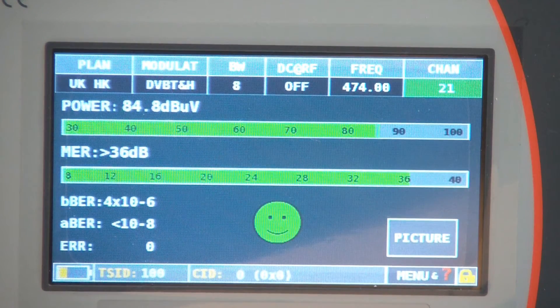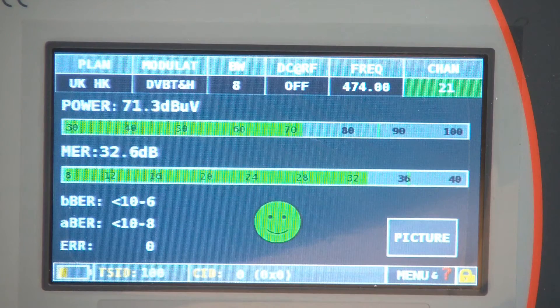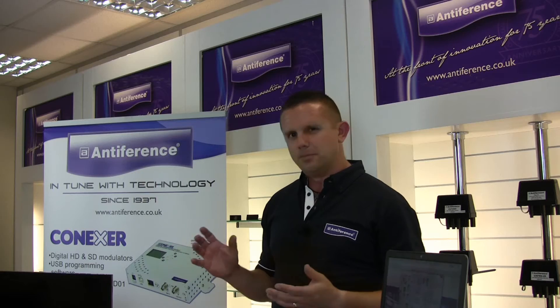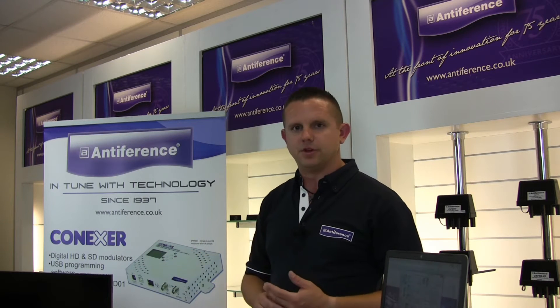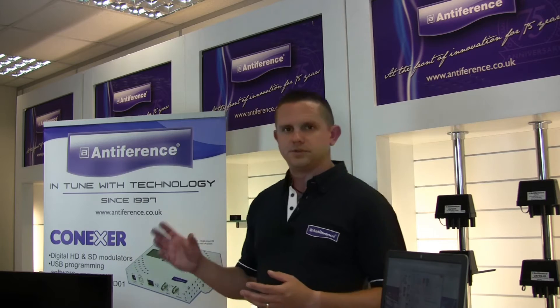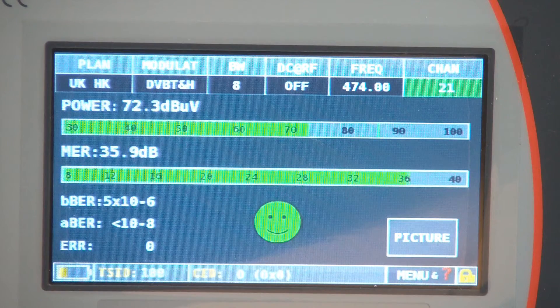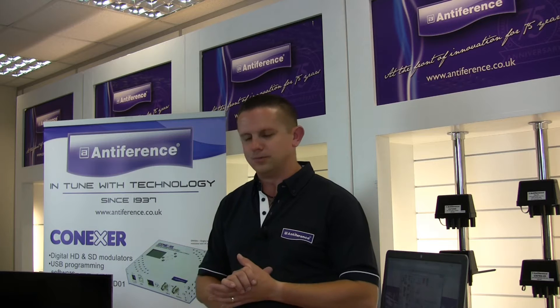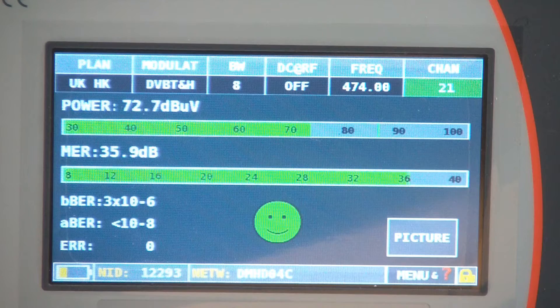We're going to fit the external attenuator as a demonstration so you can see what it does to the signal level. Putting it in-line now, we can see the signal has dropped quite significantly down to about 71 dB, which is a more manageable level. By the time the signal has gone out of the amplifier and to the TV — which is likely to be a fair run away — that should still be a reasonable level. You'll also see the MER reading on this meter, which relates to signal quality. This meter uses a traffic light smiley-face system, and you really want MER up in the 30s — 33 or 36 — and as you can see the unit is very happy with that signal quality.